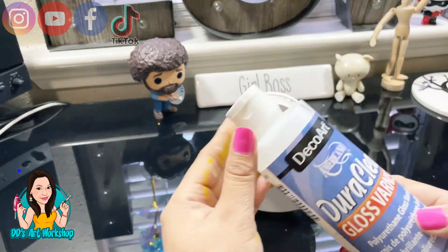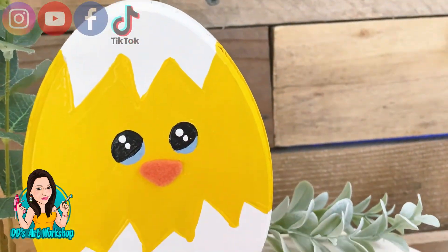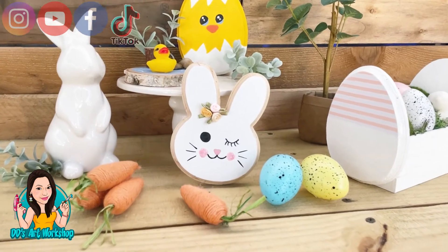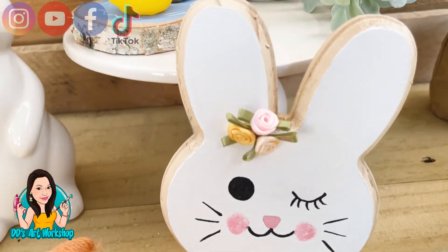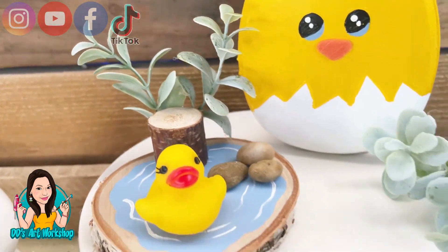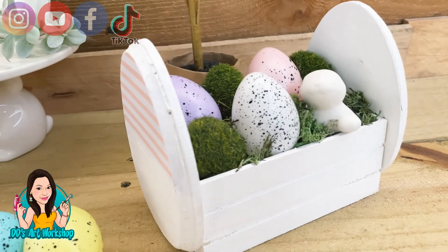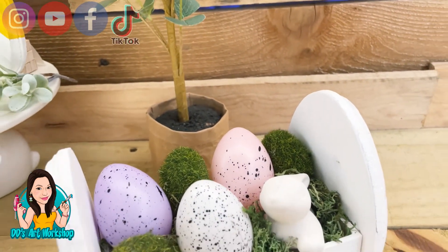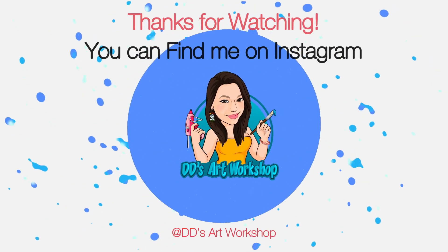Once you're done, make sure to seal your work with Dura Clear for protection on your painting. This is the final product — look at my little chick, it's so adorable and ready to stand on your tiered tray or anywhere you'd like! Let me know which of these four DIYs was your favorite or which one you'll be making. Tag me on Instagram if you do! Don't forget to like, subscribe, and turn on your notification bell. These DIYs are so cute — they remind me of Psalms 35: joy comes in the morning. Thanks for crafting with me — spread love, kindness, and stay crafty!